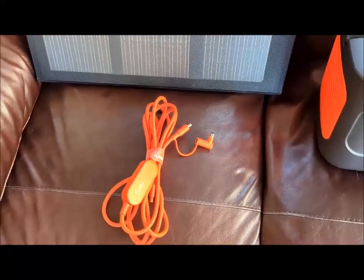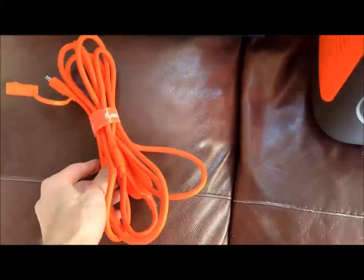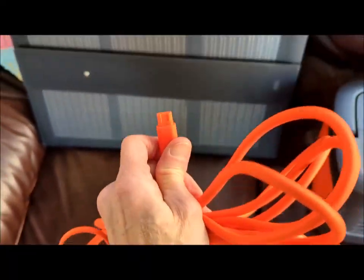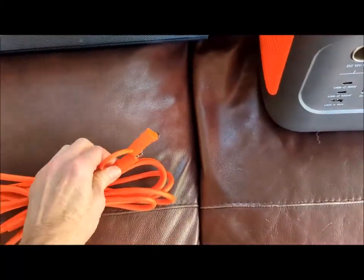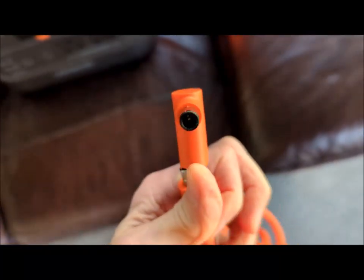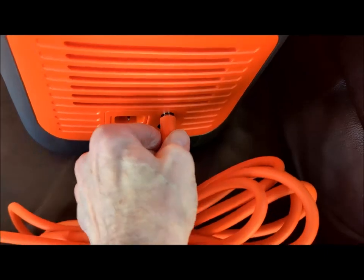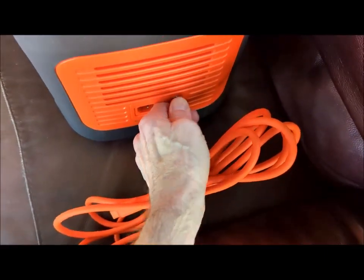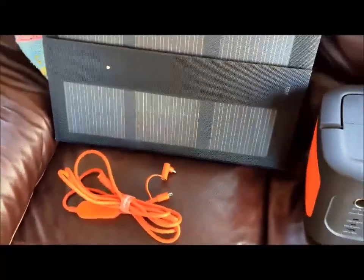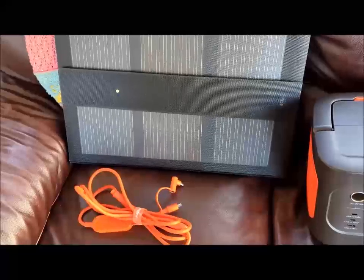So the problem I came across was how to actually do the connections. This is the Jackery cable — this end goes into the solar panel, and the other end, the plug with the thicker internal pin (not the thin one), goes into the input side of the power pack. But how do I get from the panel through there and out into my battery-to-battery charger on the van, which has MPPT built in?